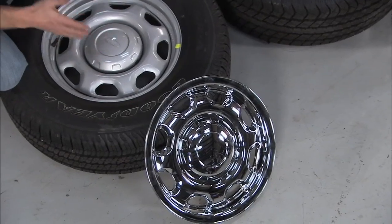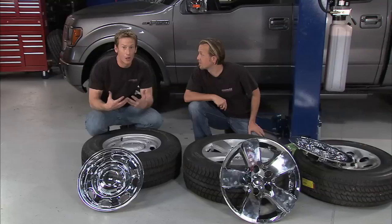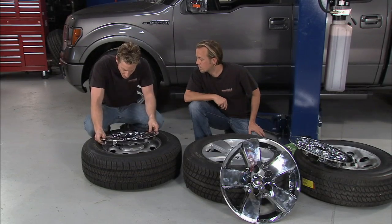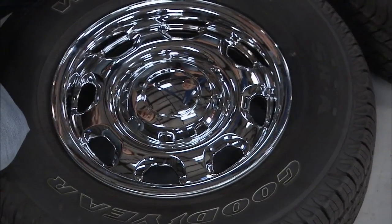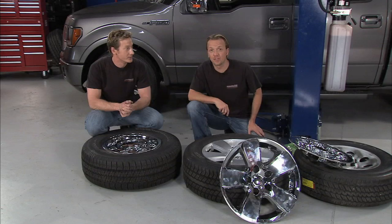What you've got right here is probably the most basic wheel you can find in a Ford — there's nothing to it. You want to dress it up a little bit but you don't want to spend a lot of money. Put one of these in and it's going to make your wheel look brand new and give it a whole lot of bling factor. Boom — you're done. It doesn't go on any quicker or easier than that. It looks like a brand new wheel, and to get this look would normally cost you thousands of dollars. It literally installs in seconds.